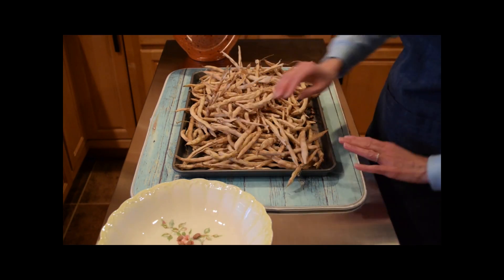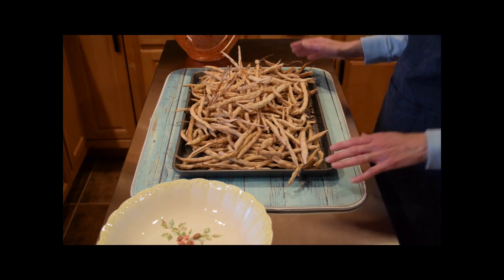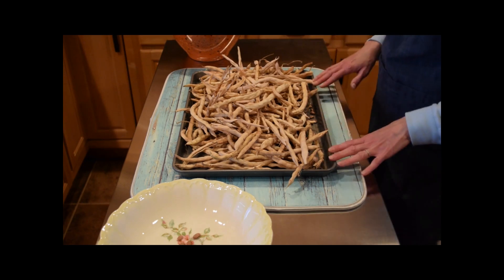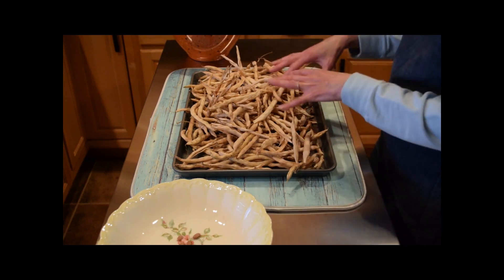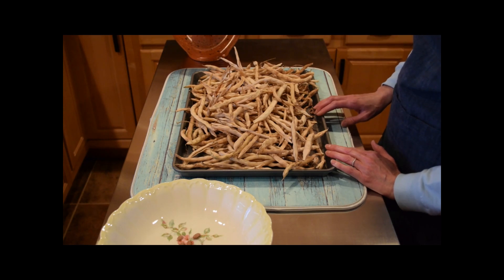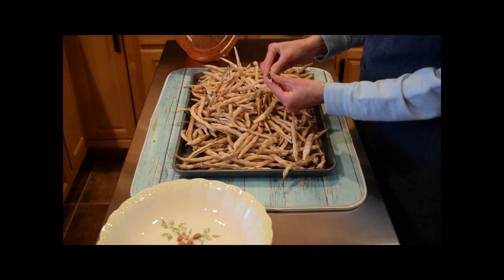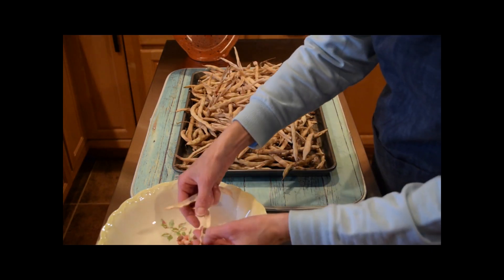I had them on three or four jelly roll pans like this, and I laid them out in a cool dry area so they can completely dry out over a period of about two to three weeks — however long it takes for them to become crunchy and dry. I consolidated them onto one pan today for doing this process, which is removing the green beans or the seeds from their pods. All you simply do is break them open and remove them.